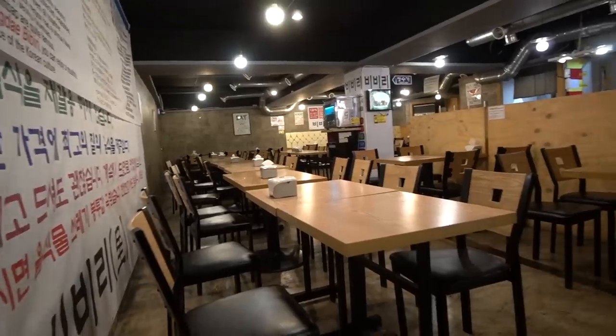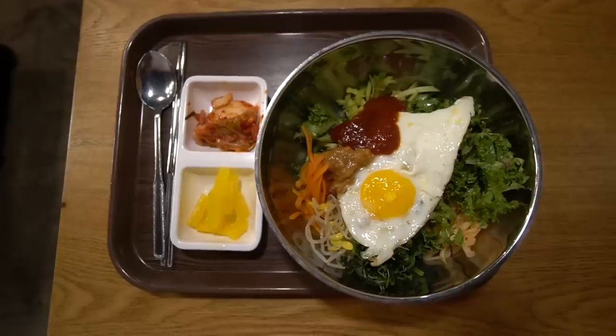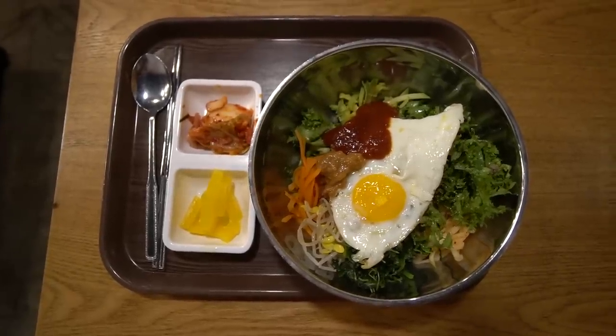Okay everyone, we are inside the first restaurant for some all-you-can-eat bibimbap. The setup is really simple. This seems just like a local place that people go to get their bibimbap fix. This dish is really simple - it's rice with vegetables and you just mix it all together.